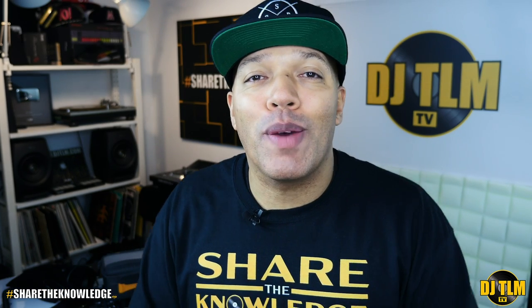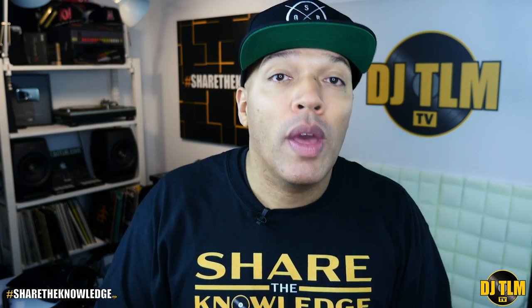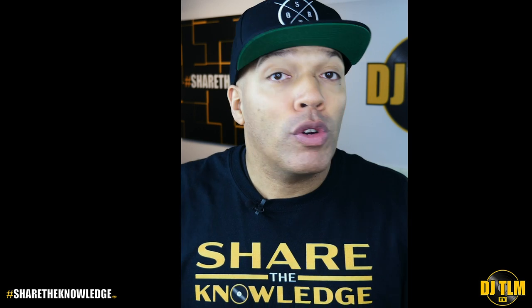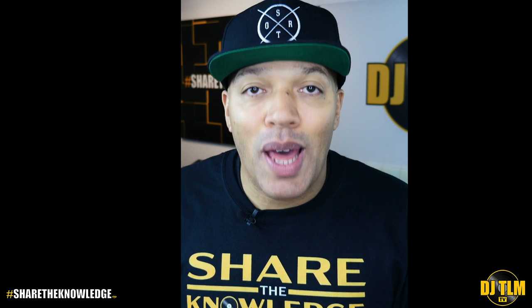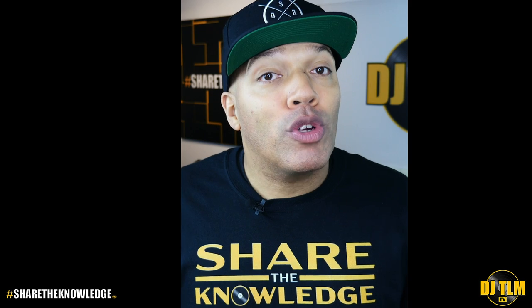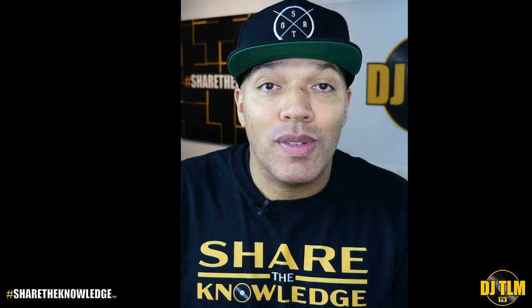You just checked out a video clip from the Share the Knowledge podcast for DJs. If you want to check out the full audio episode, you can find it on Spotify, SoundCloud, Anchor, iTunes — the links are in the description box down below. If you want to ask questions for a future episode, you can do that in the comment section or check me out on Instagram, or go to the Share the Knowledge Facebook page. You can find me everywhere with the handle DJ TLM. Check out DJTLM.com for all my info, and make sure you subscribe to DJ TLM TV and activate notifications so you won't miss out on any future videos. Thanks for tuning in.